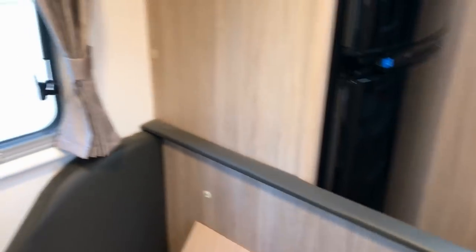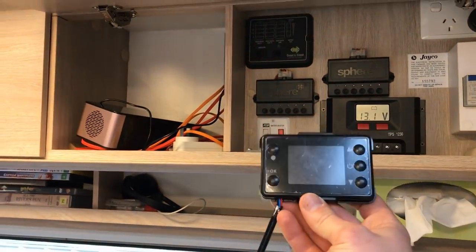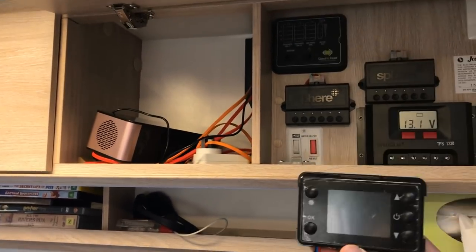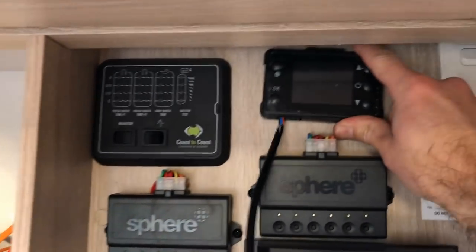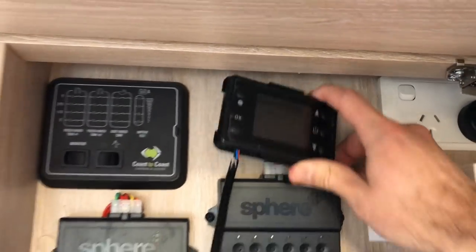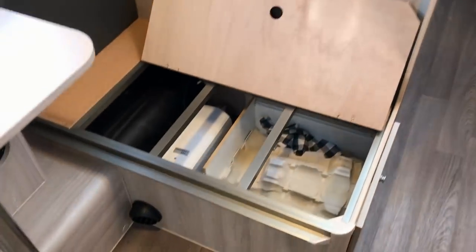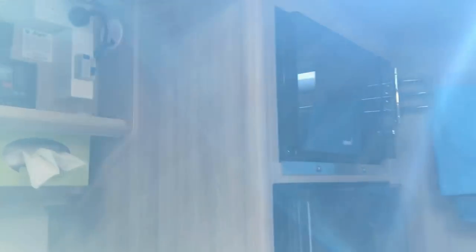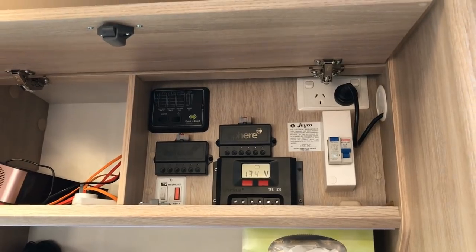Now I've just got to work out where to put the control panel. This one's got a remote as well, so I can do it from bed, turn it on and off. I'm going to try and put it up here with everything else — that would make a lot of sense, but it just depends on how hard it's going to be to get from down there, channel up probably behind the fridge, behind the microwave, and then out that hole and up there. Let's see what happens.